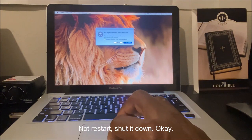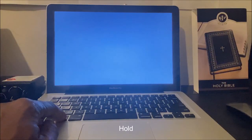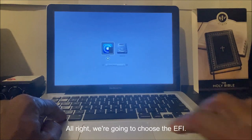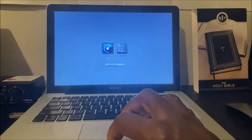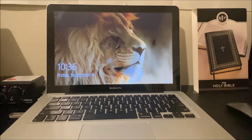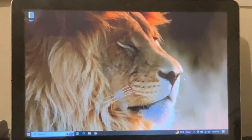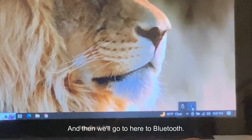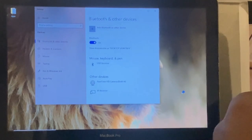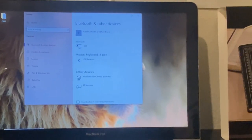Close that. Now again, shut it down — not restart, shut it down. After it's shut down, start it up and hold the Alt button to choose the boot drive. Choose the EFI Windows partition and go into Windows. Log in and go to Bluetooth. Click 'Add a Bluetooth Device.' Turn the Bluetooth off and back on.